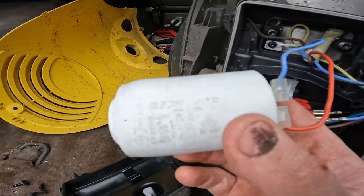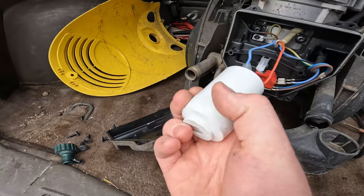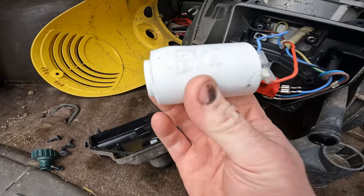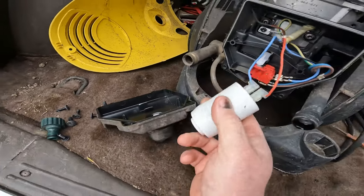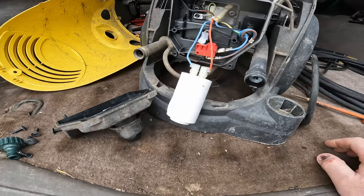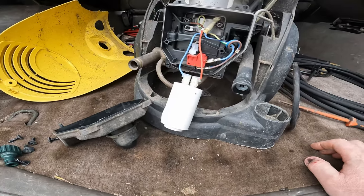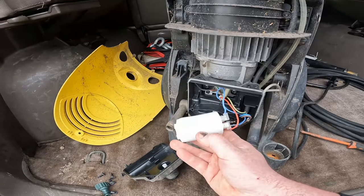I think that's our problem there. You can see it bulged here — it hasn't exploded, but sometimes they do explode. You can see it bulge out at the end there a lot; that's generally when they've let go. I have a meter to put on this — I'm going to test it. It's supposed to be 25uF, but we'll see what it's reading.